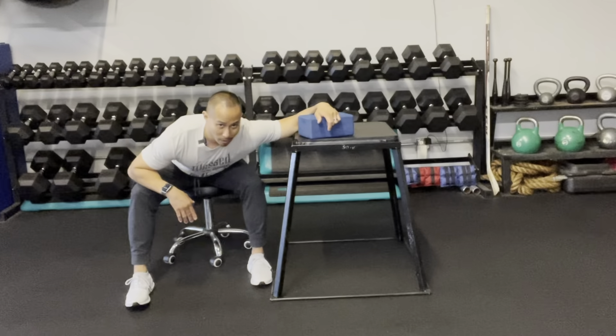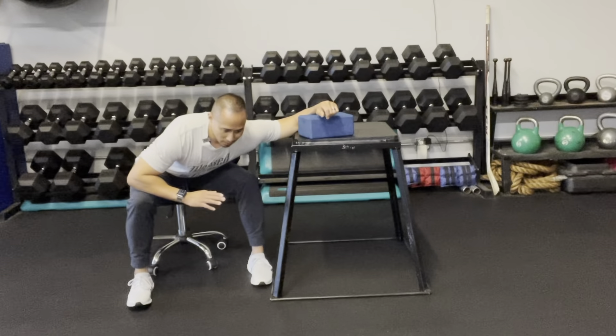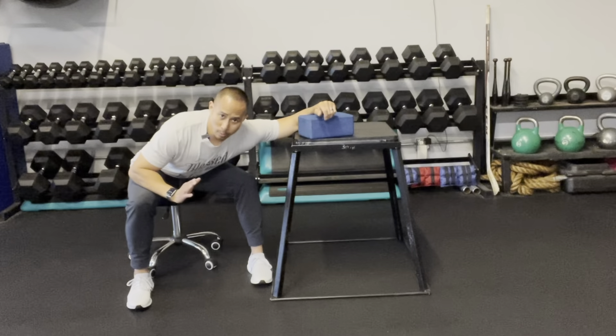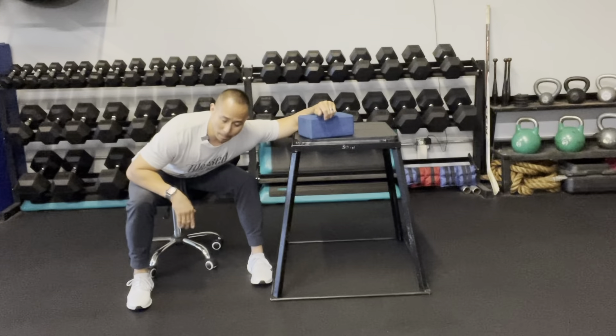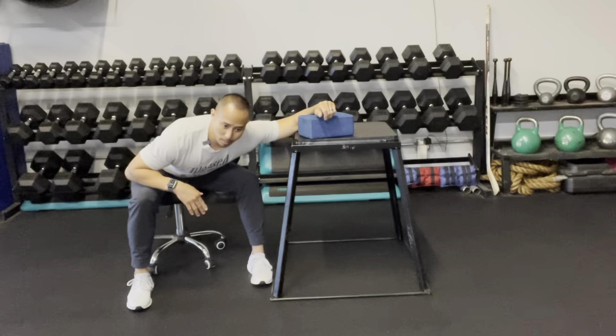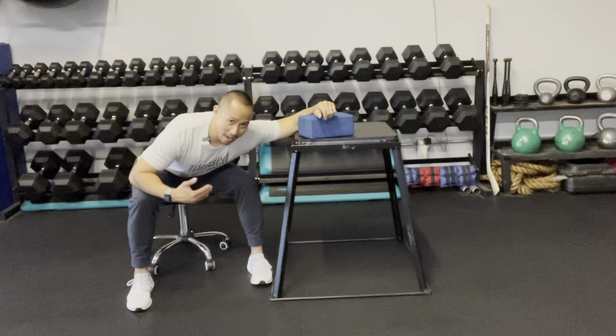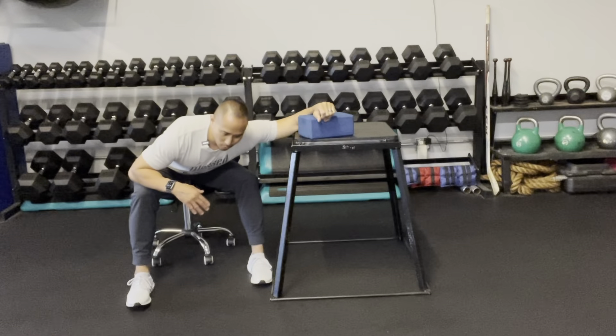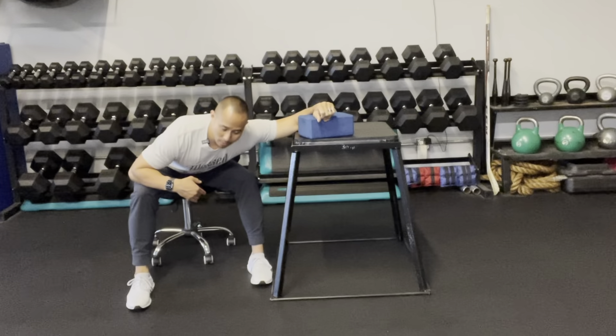From there, shift your torso one direction and then the opposite direction. Once you find a position where you feel more tension, hold that position. Since I feel more tension when my hips are facing this direction, I'm going to hold that position. Then try to sink or push your butt backwards a little bit more to feel more tension into the target tissue.